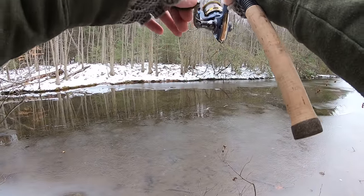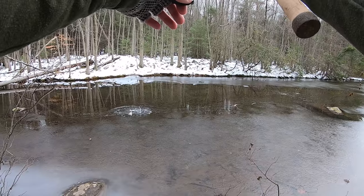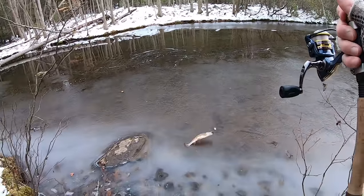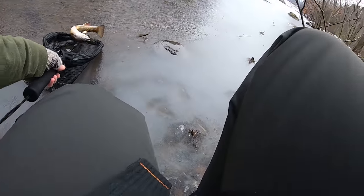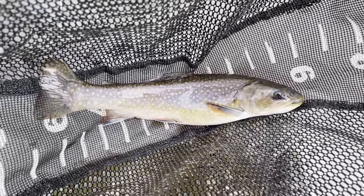Fish on — and it's a trout. It's a brookie! Look at that guys. First fish of the day: beautiful brook trout, right around 12 inches.